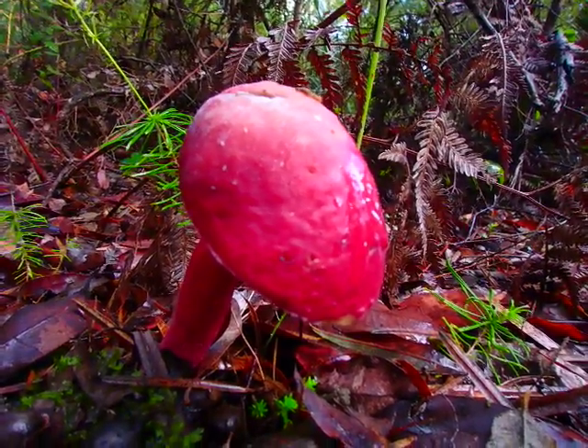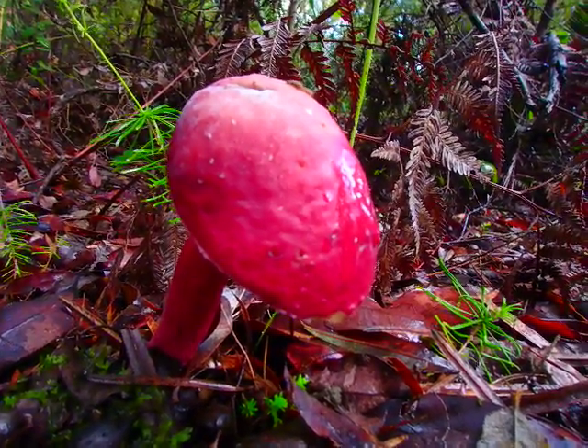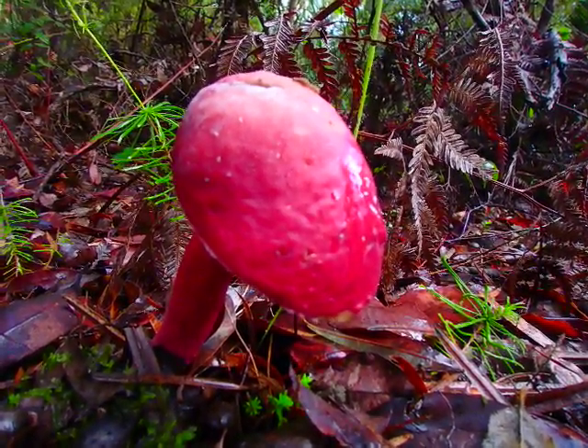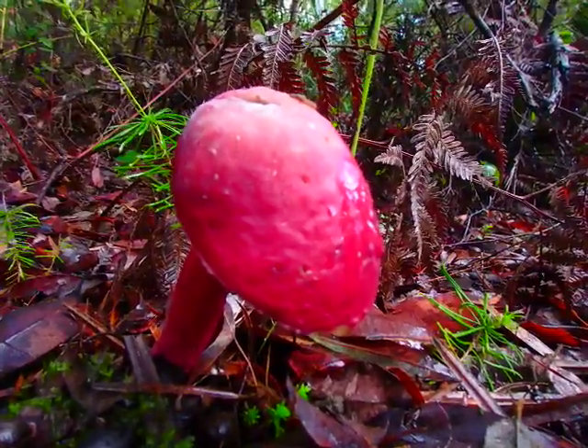Fungi are basically almost like a fruit — the body itself is just masses and masses of hyphae through the soil underneath, and they're just helping to get rid of all the leaf litter and dead logs and things around. They're a really important part of our ecosystems here.